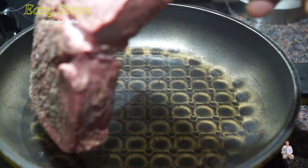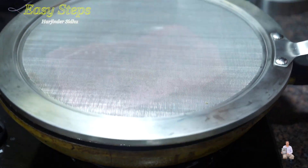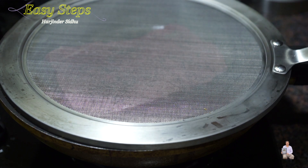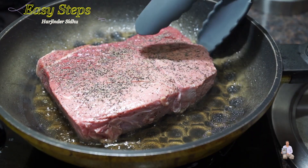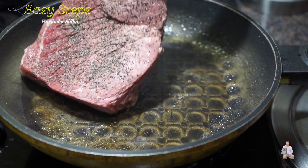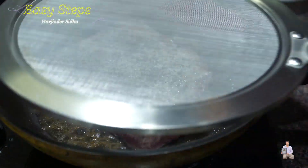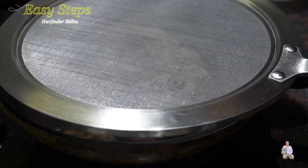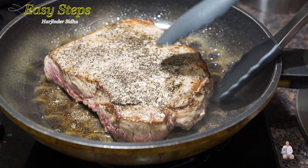We'll bring the steak. If you have a splatter screen you can use that. We're cooking for one minute. We're going to turn it over. Wow, looking so good. Nice color. Another minute of cooking. We're going to turn it over again.